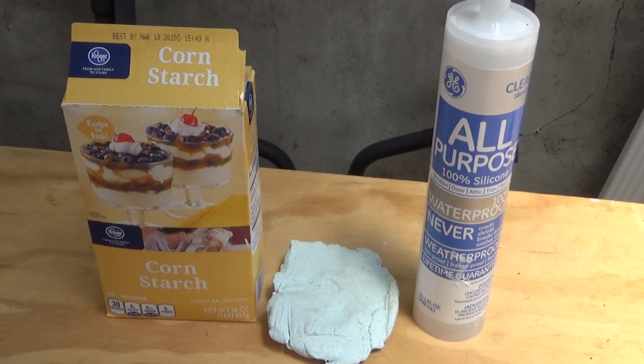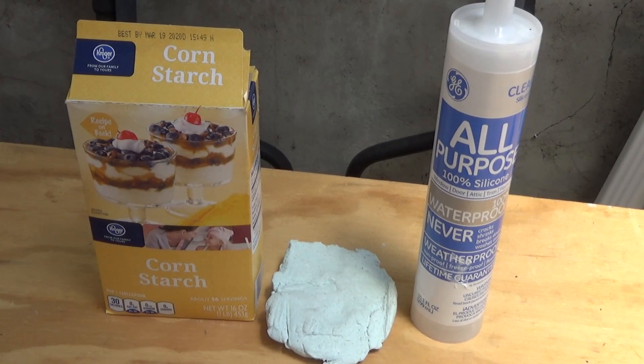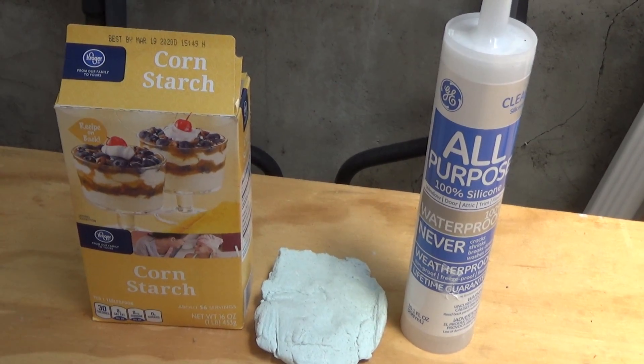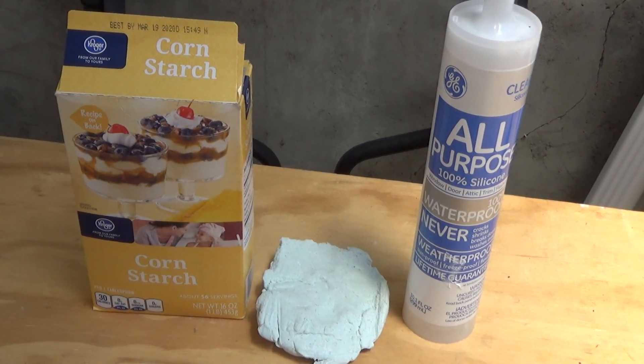There you have it folks. If you want to kill some rats and you're in a hurry and have some silicone and starch around, a mix of 50/50 silicone and cornstarch will get the job done. And that's it for now, thanks for watching, I'll see you next time.